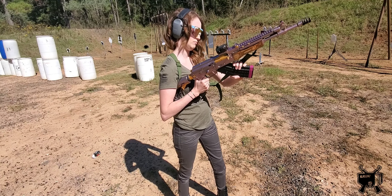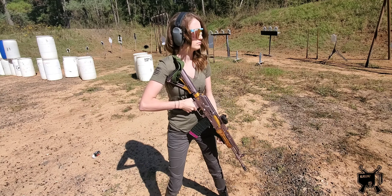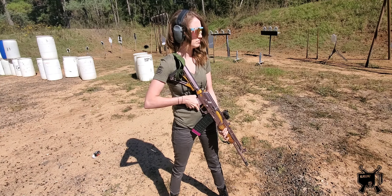'Shooter, load and make ready.' When you hear 'load and make ready,' as you can see her safety is still on, the mag goes in, and she's going to charge it. This applies to any gun — AR-15, AK, whatever. Safety stays on, she has a round chambered, and the range is hot.